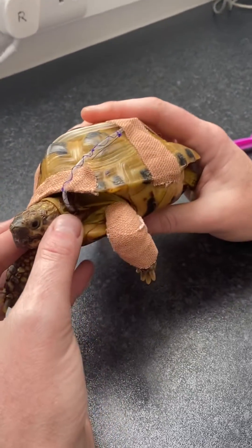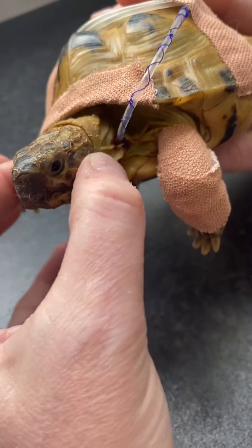On this little guy, you can just see on the side of his neck the tube going into the side of his neck.